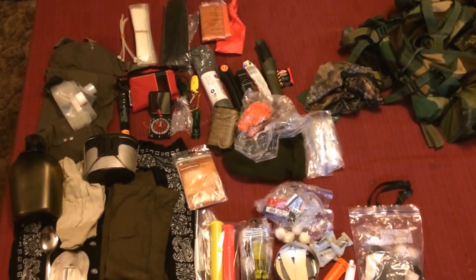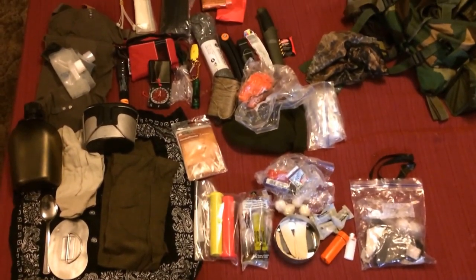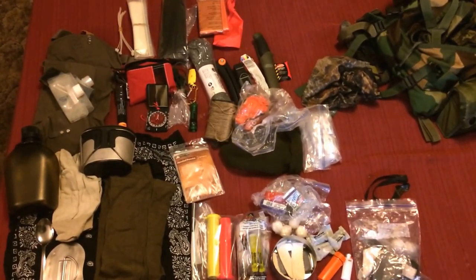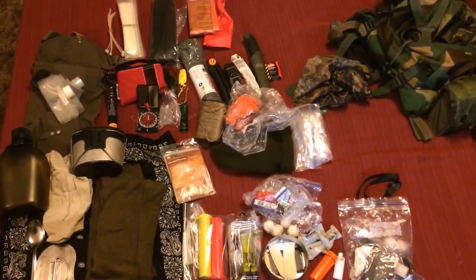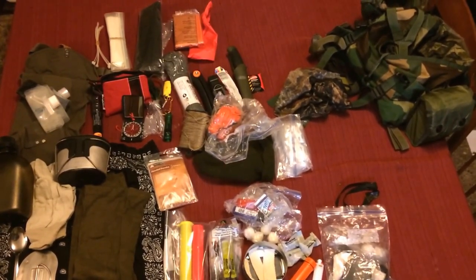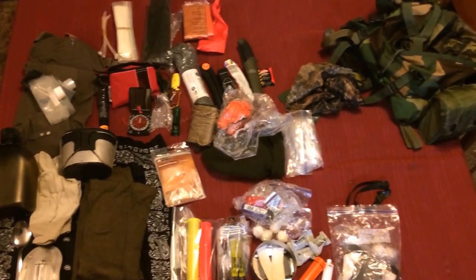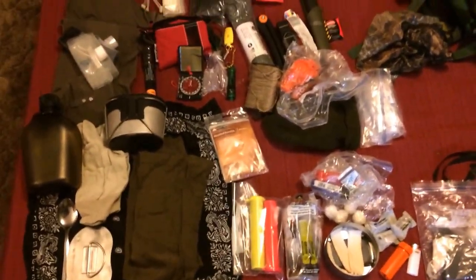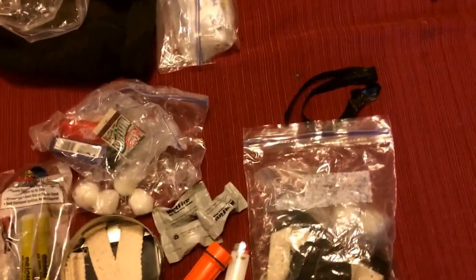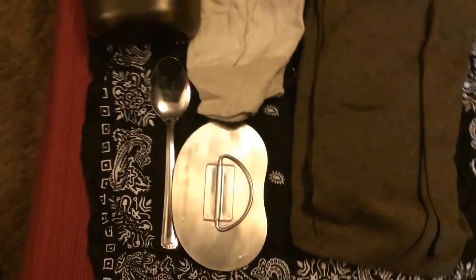That's a fair amount of gear laid out. I didn't get the IFAC out and I didn't get the poncho out. The USGI poncho is basically my main rain gear. The IFAC still has all the heavy-duty bandages, a couple of band-aids, bug spray added, chapstick removed, and moleskin added. Let's get into the rest of the stuff now — there's quite a bit of redundancy.